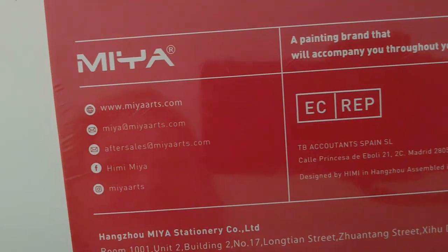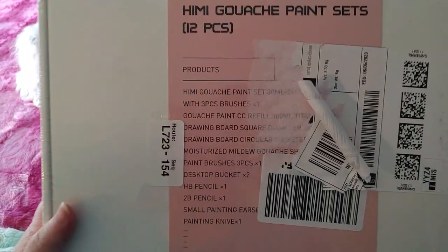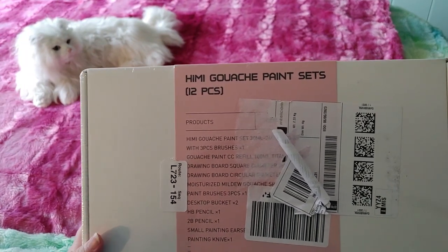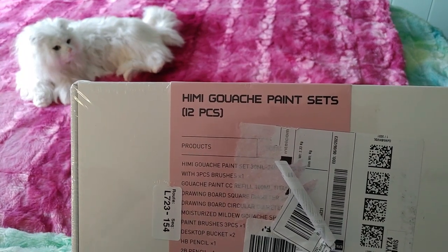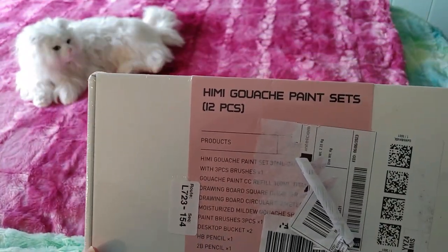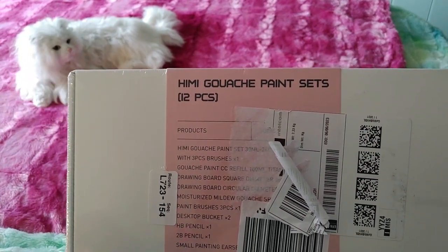I am so excited about this. This is from the Maya painting brand in China. I have wanted this paint since I started buying paint before Christmas. I'm sure you've seen this all over YouTube, Facebook, and TikTok. I'm too old for TikTok so I'm not on there, but apparently it's been all over there for years.